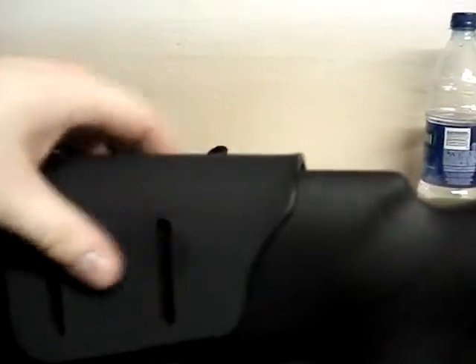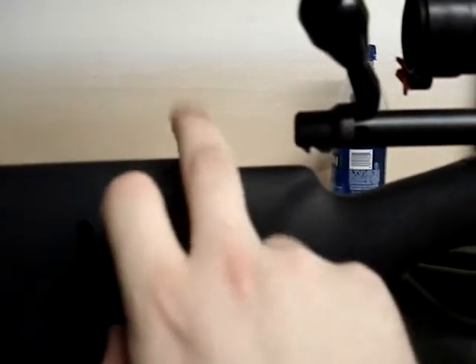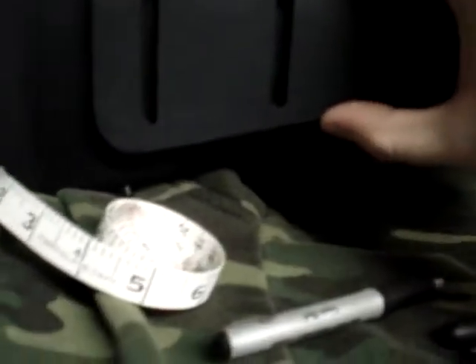First of all, I have to make sure that my bolt here isn't going to hit the cheek piece as I'm cycling rounds. So I have mine lined up right about here, so I know that that's not a problem right now.